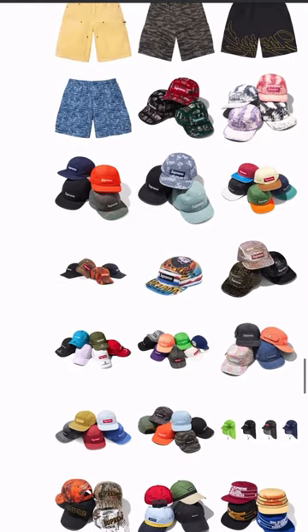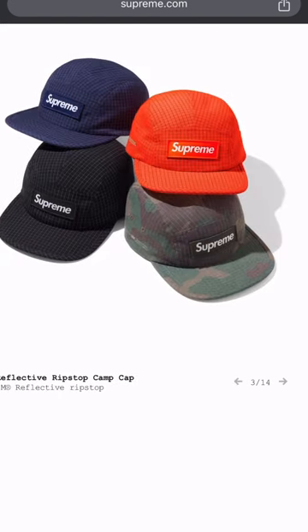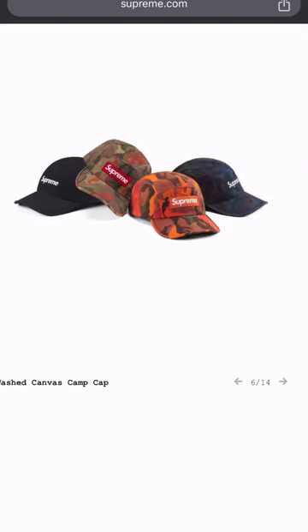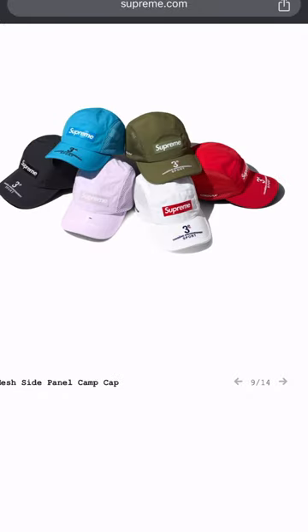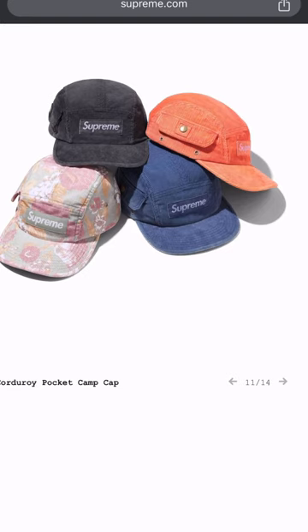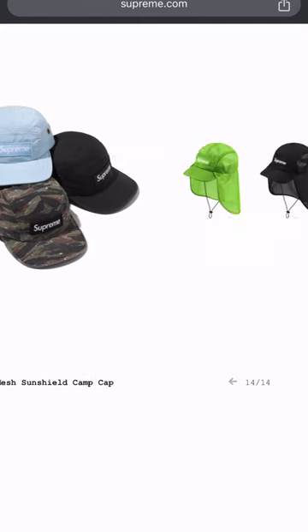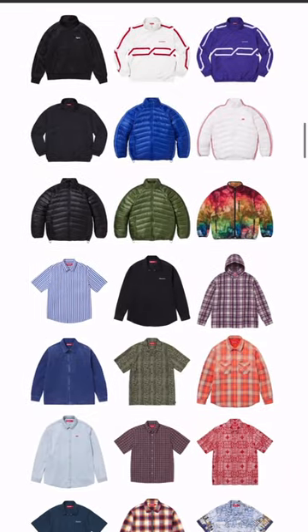Now here we go — we start getting into the hats. The campers — y'all know I'm a sucker for some five-panel campers. These joints are fire right here. This is my style. I rock with these, but I'm not paying three hundred for a five-panel camper just because it's got a box Supreme logo on it. I can make this myself. Yeah, these joints are fire though. I don't like the ones with the net in the back, but these right here — yeah, I rock with these.